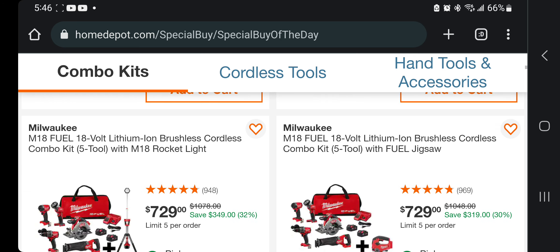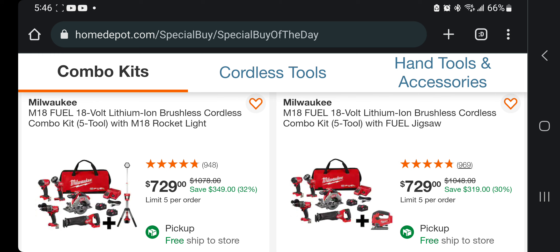From DeWalt, $699. All right, this is where it gets interesting — Milwaukee Fuel guys. These are all brushless tools, a 5-tool combo kit with a rocket light. You're getting a circular saw, reciprocating saw, hammer drill, impact driver — looks like Gen 4s — a flashlight, two 5 amp-hour batteries, a charger, and a bag. You're also getting the rocket light for $729 for all Fuel tools — killer deal on that one.